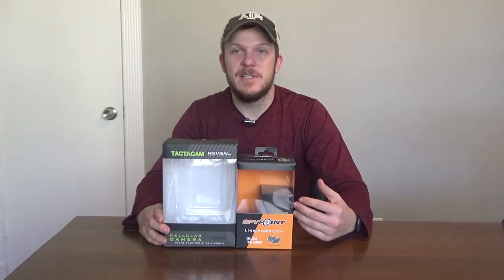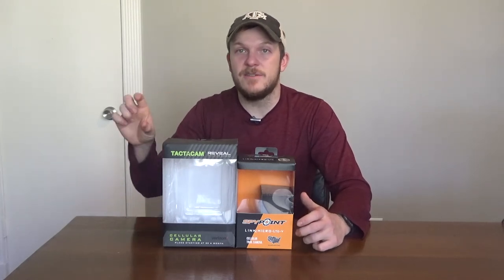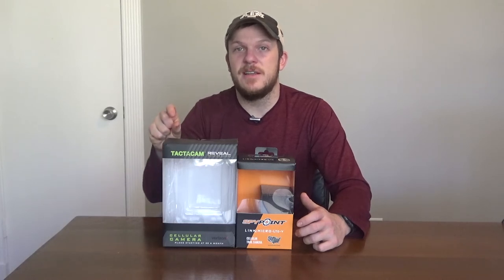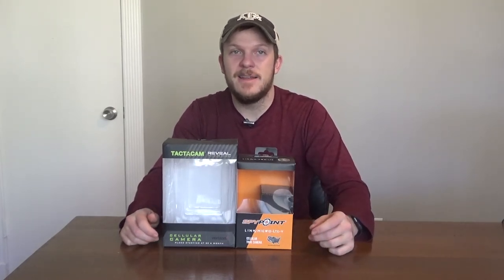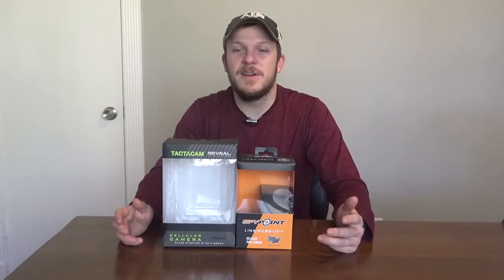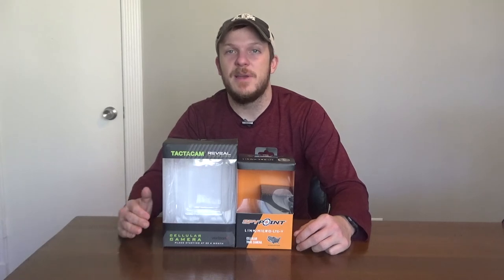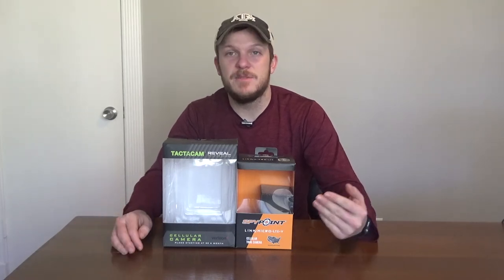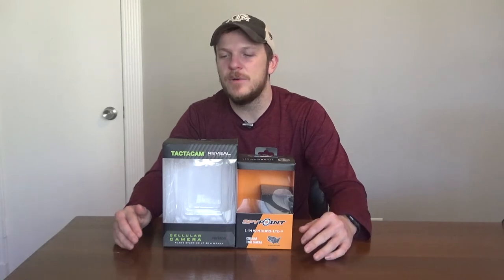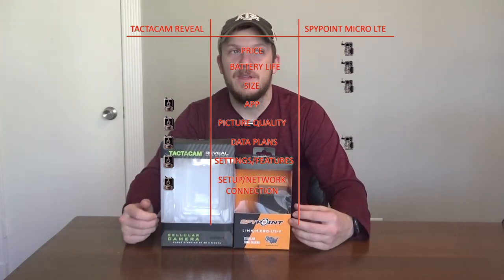For setup and connection to network — even though setup was about the same — getting it to connect was much easier on the Tacticam. With the SpyPoint I'd sit there for ten minutes with a light blinking trying to get signal. The Tacticam had a small screen that said 'searching' and then connected and showed '4G' with signal bars. The SpyPoint just had a little flashing light and you waited for it to turn green. Also on the Tacticam, once set up you could click okay and it would send a test picture to confirm it was working. So I give setup and network connection to the Tacticam.